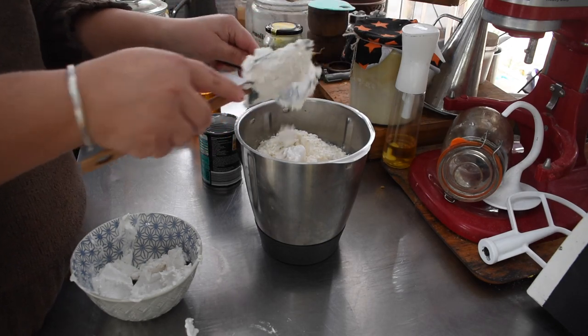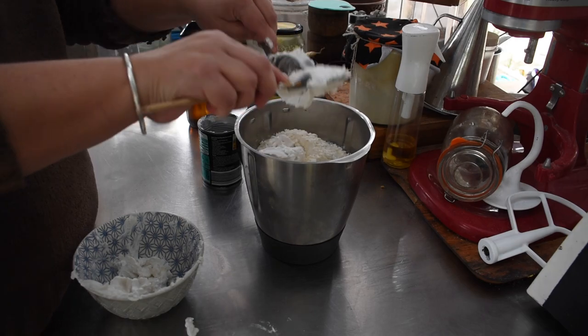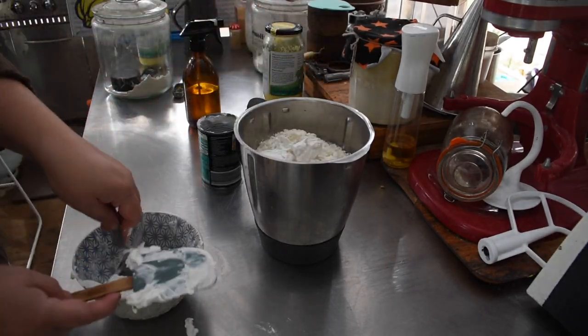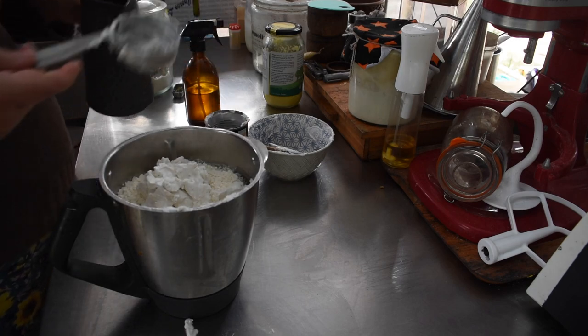I don't see the point in buying coconut milk cans because they're the same price as coconut cream but with less coconut solids — that seems counterintuitive. So I blended it all up in the Thermomix.